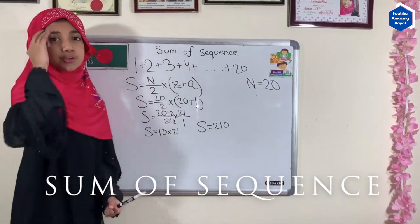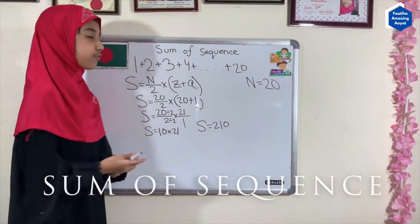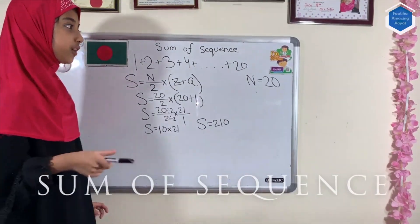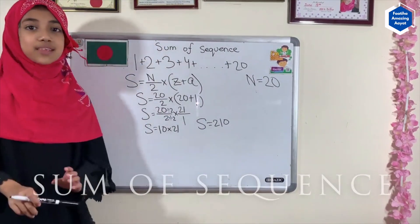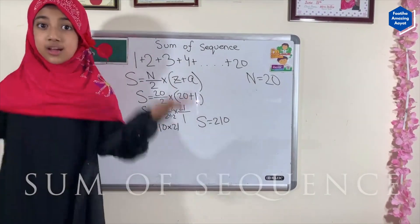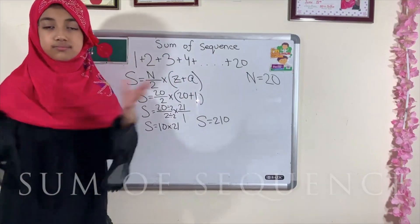Now that I've shown you the method and the formula for figuring out the sum of a sequence, you know how to do it very fast. Remember, we have to figure out the number of terms first, and then calculate the sum. You don't need a lot of time to handle this very long sequence.